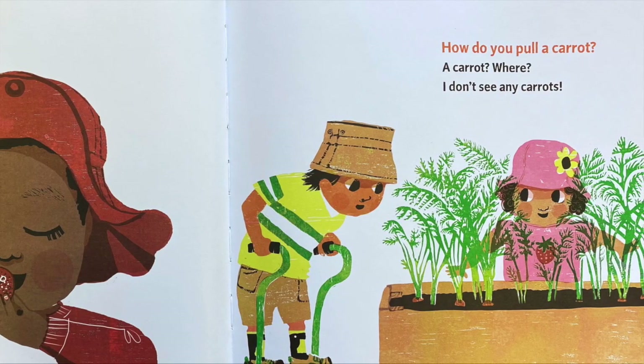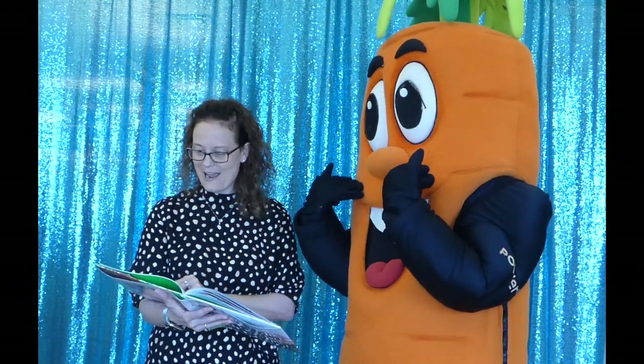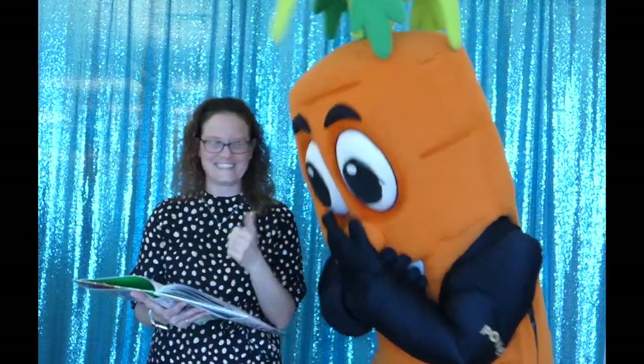How do you pull a carrot? A carrot? Where? I don't see any carrots. I see you. This carrot?